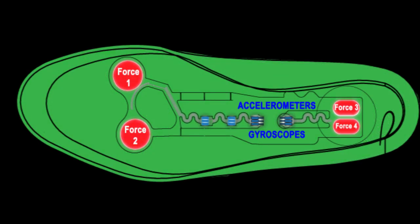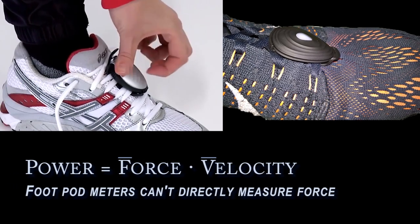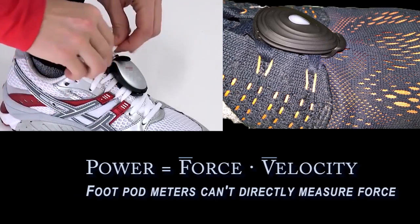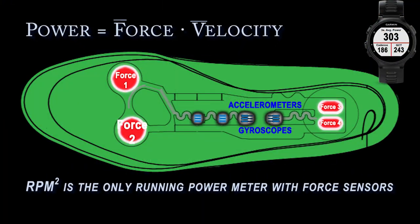Other so-called power meters are just foot pods that rest on top of the shoe, so they cannot directly measure force. But the RPM squared insole shows your true running power, while others are just guesstimating.